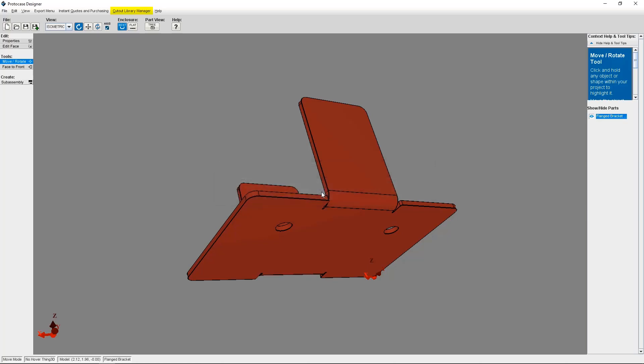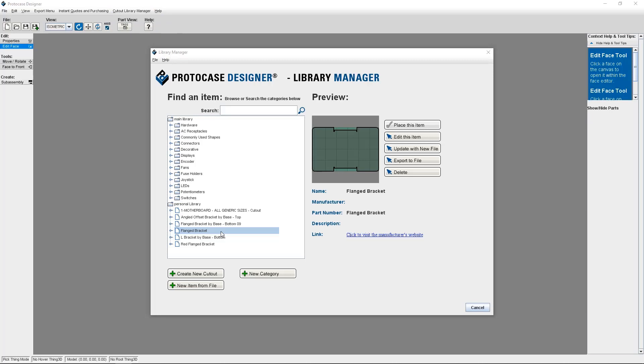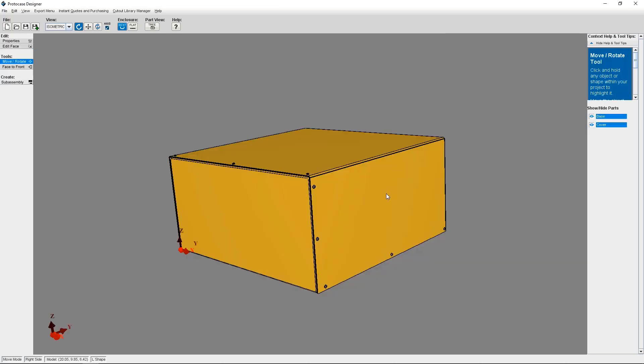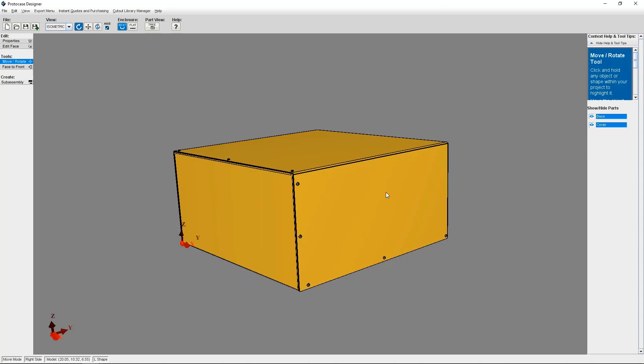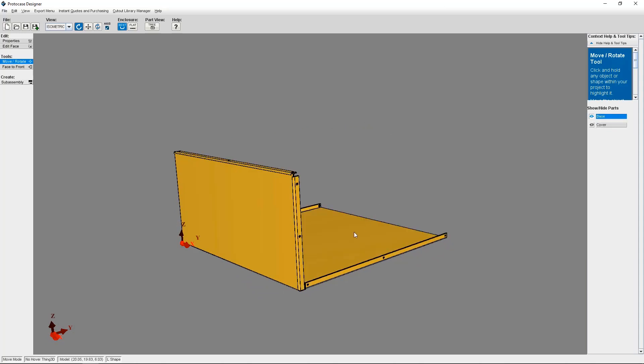When you click on Cutout Library Manager, then Open Cutout Manager, you'll be able to see the subassembly that you created in your personal library. So now let's get into how to attach your subassembly. I've got an L-shape enclosure to which I want to attach the flanged bracket that I previously created as a subassembly onto the base.